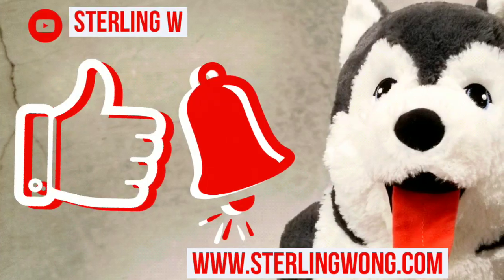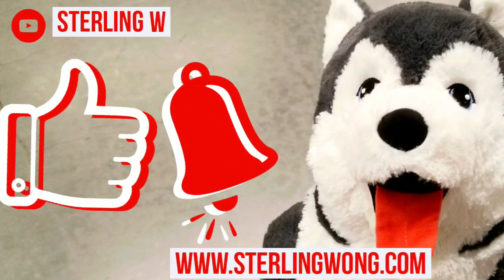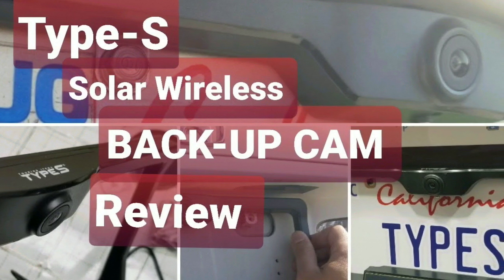They also sell similar ones online — I'll leave a few links below. If you haven't already, please like, subscribe, hit the bell button for the Sony W channel, because I do a lot of Costco finds since I visit Costco quite a bit.